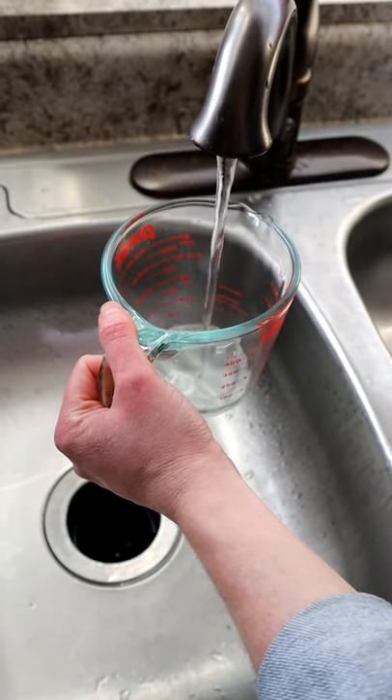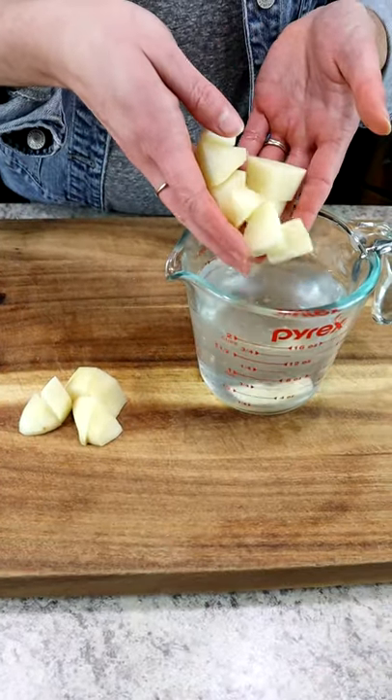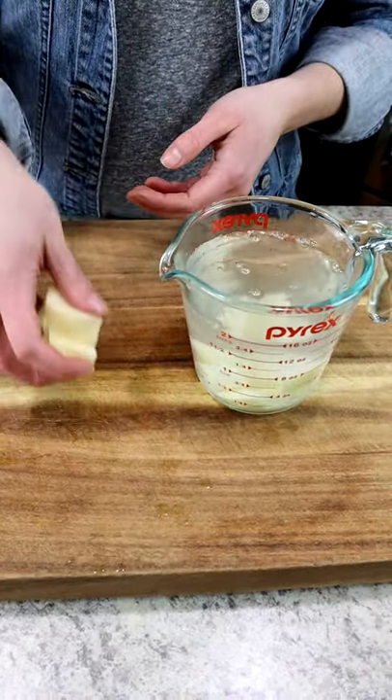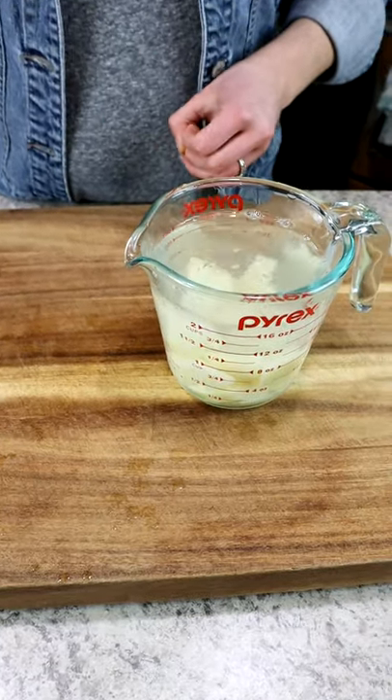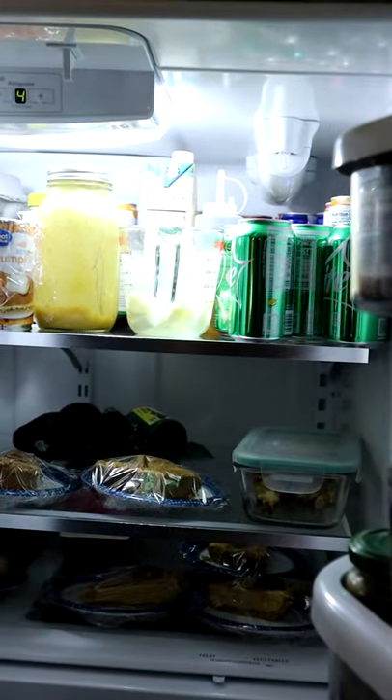Then fill up a glass or a bowl with cold water and place your sliced potatoes in the bowl. From here you can store it in the refrigerator overnight or until you're ready to make your mashed potatoes. This will keep the potatoes from browning and make them really easy to cook up.